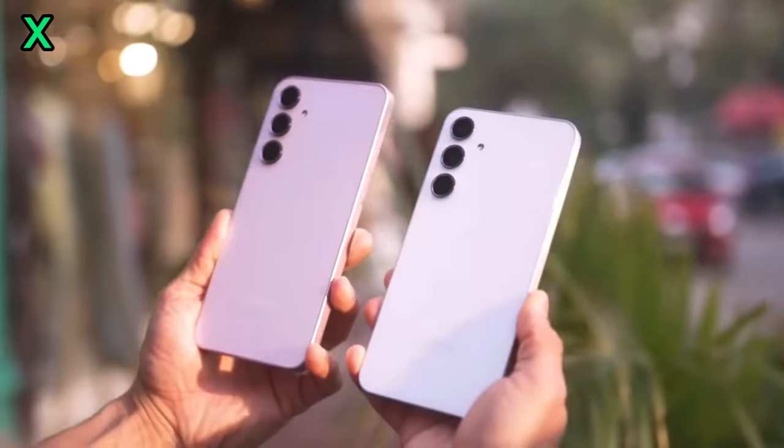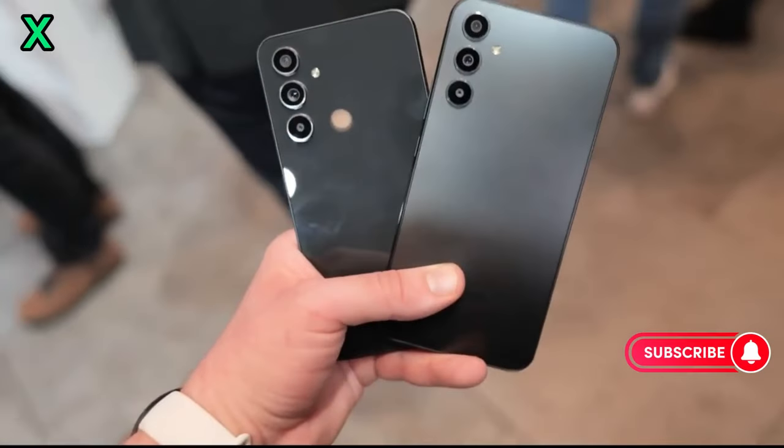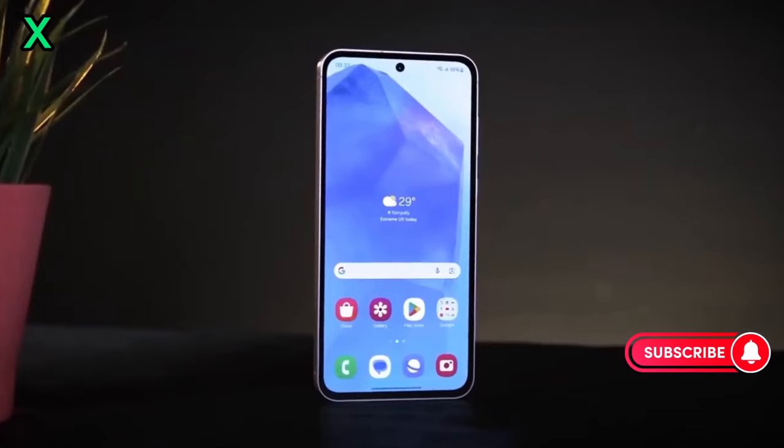The Exynos 1580 is built on a more advanced manufacturing process, which contributes to its improved performance and efficiency.